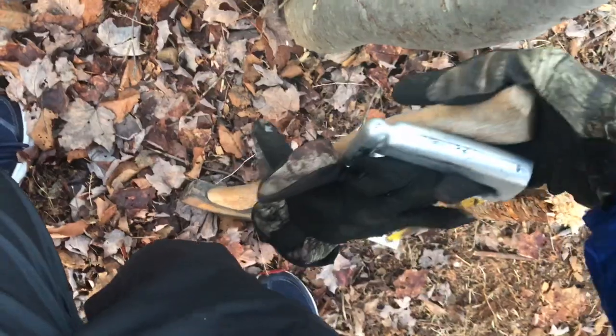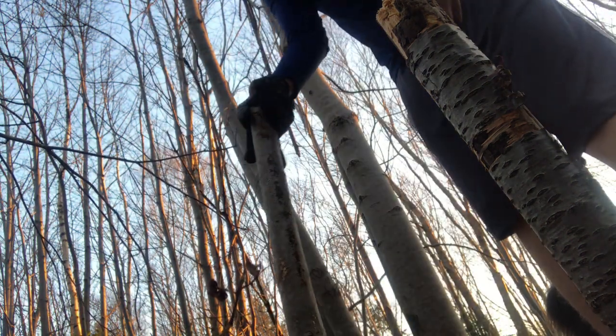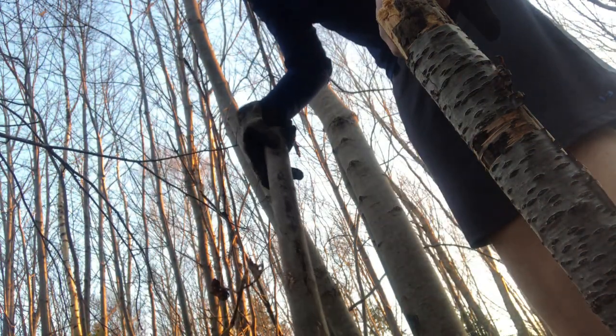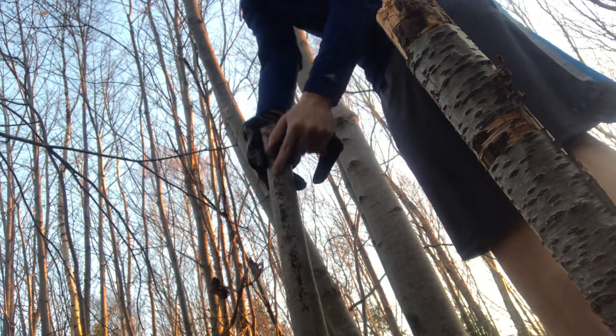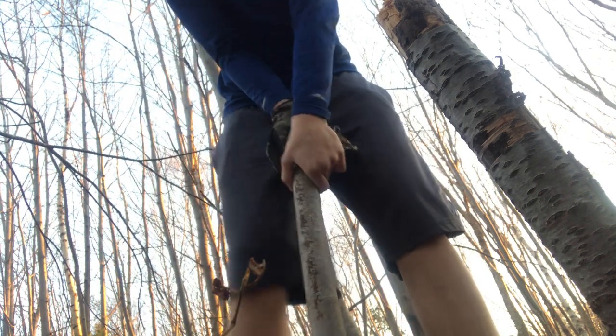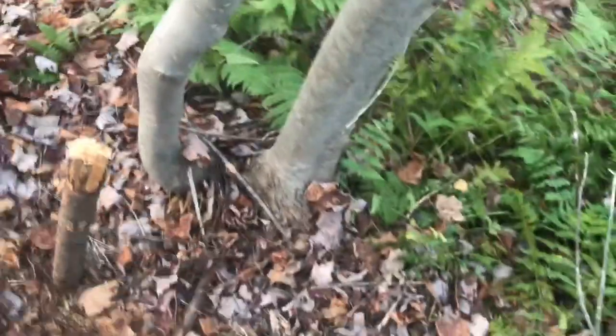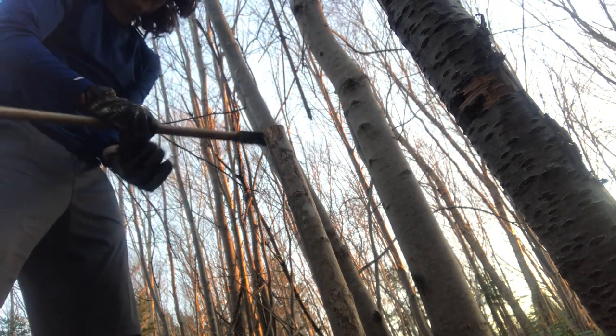I'm gonna put this other part down in a second. First I've got to clear a little bit of an area. If I'm sitting down here, the chair should be about this length, maybe a little more. I think that works out fine. I'm gonna try to dig a little bit in first before I start axing - just kind of want to get it in first and then I'll axe it. Let me set up the camera somewhere so I can do that. Right there works out perfectly fine.